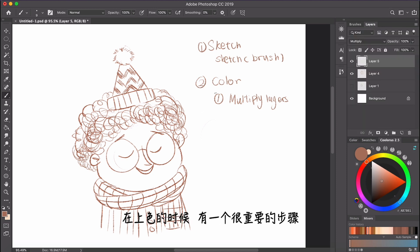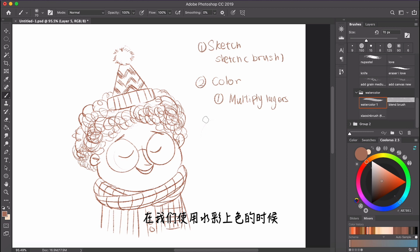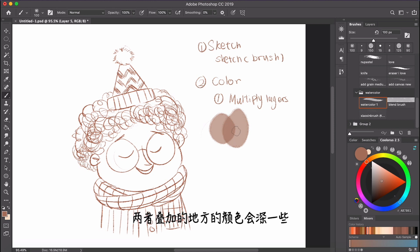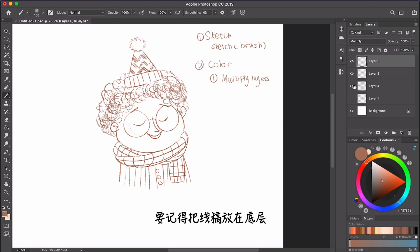After you've done the sketch, it's time to color. One important step for coloring is to always multiply your layers — whenever you create a new layer, remember to set the mode to multiply. The reason we do multiply is because in watercolor, when we create another layer on top of a color, the overlapping part is always going to be darker. By using multiply layers, it will automatically make the color darker for you.